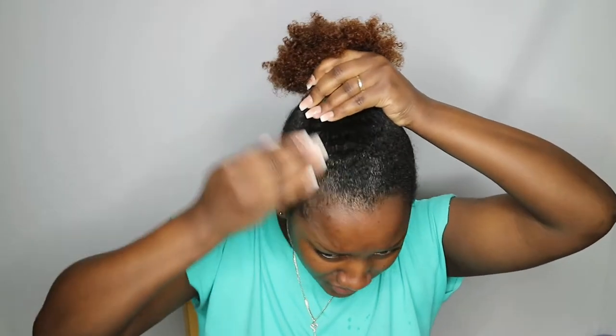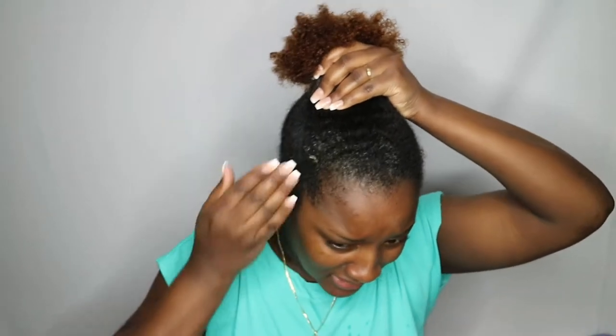Right off the bat, it smells really good and it has like a yellow tint. This is all I'm going to be using in my hair.